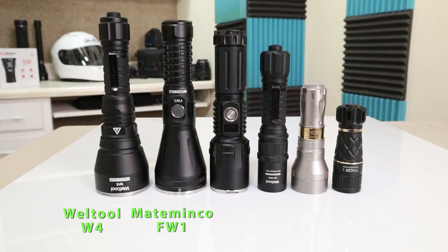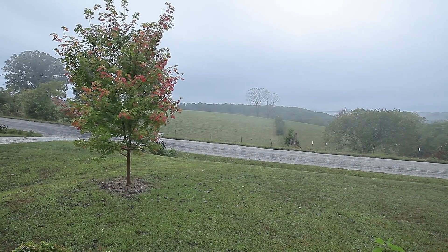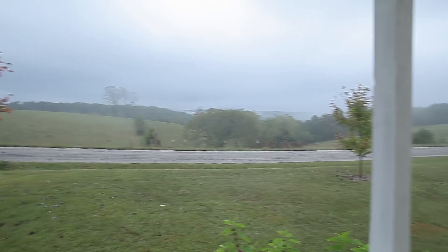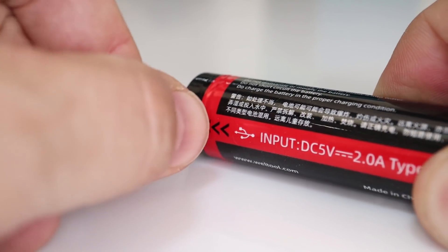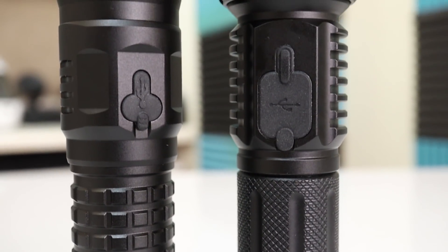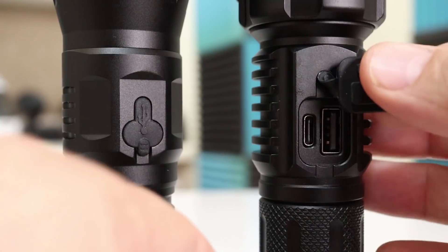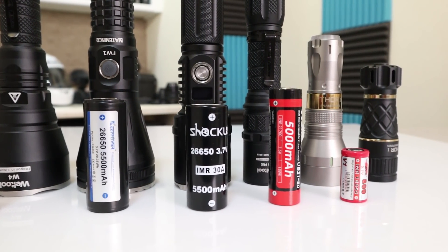From largest to smallest, our lights are the Weltool W4, Mateminco FW1, Niels Gadgets house brand, followed by the Weltool W3 Pro, the Lumintop Thor 2, and the Lumintop Thor 1. The lumen output ranges from about 400 to 560 lumens, and beam distance is what really sets them apart — determined by lens size and focus optimization. The Weltool lights include a USB-C rechargeable battery. The Mateminco and Niels Gadgets lights are USB-C rechargeable on the body; the Mateminco fits a protected cell, while the Niels Gadgets requires unprotected. The Lumintop lights both take an 18350 and require an external charger.